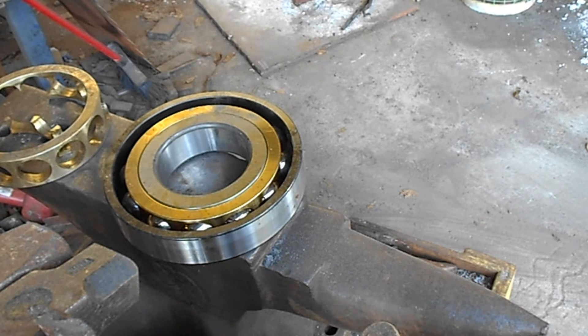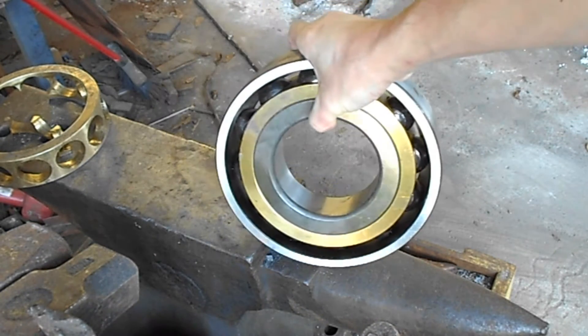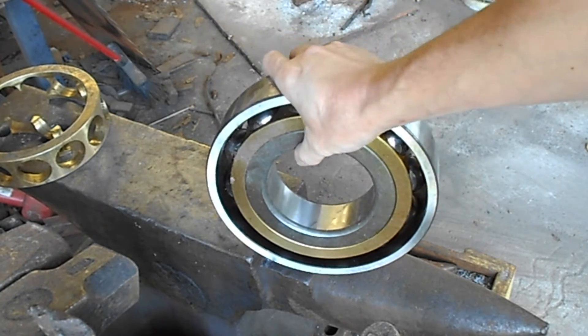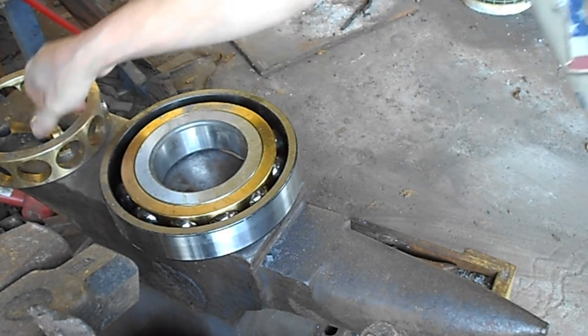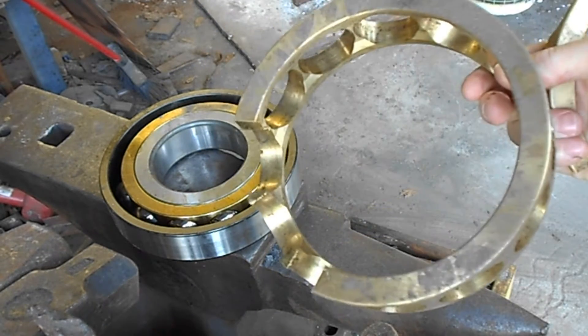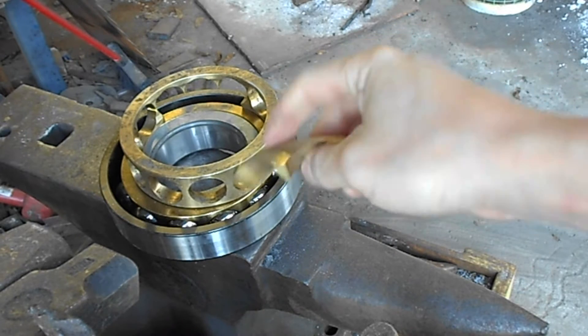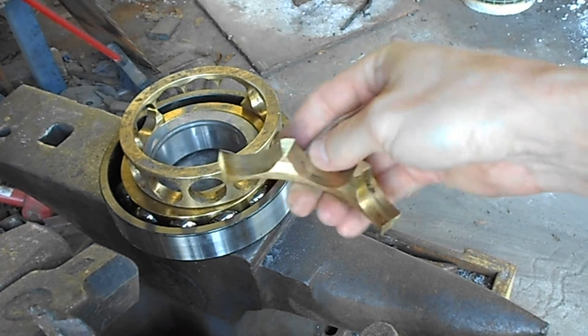What I'm going to demonstrate in this video is how I forge out a guard from a bronze bearing retainer. This is a big roller bearing — you can see it's got a bronze retainer in it. I'll cut out a piece of it, and this is the way it looks pre-forging.